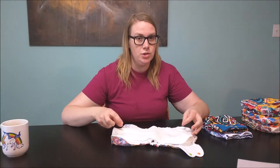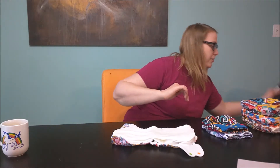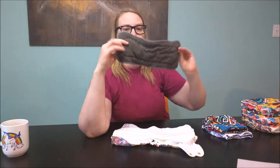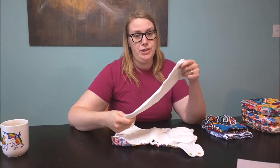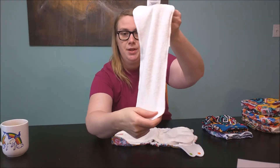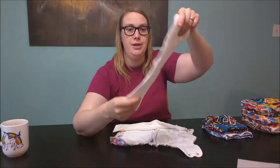I normally don't buy inserts that come with diapers. I use the Elva five-layer bamboo charcoal inserts — you can see they're a bit pilled because we've been using them quite a lot, and these are like my favorite inserts. But I thought for the purposes of reviewing, if I'm going to put a review out, I should get the inserts that come with it. I believe this is the hemp insert that comes with it, and it also comes with a microfiber insert.